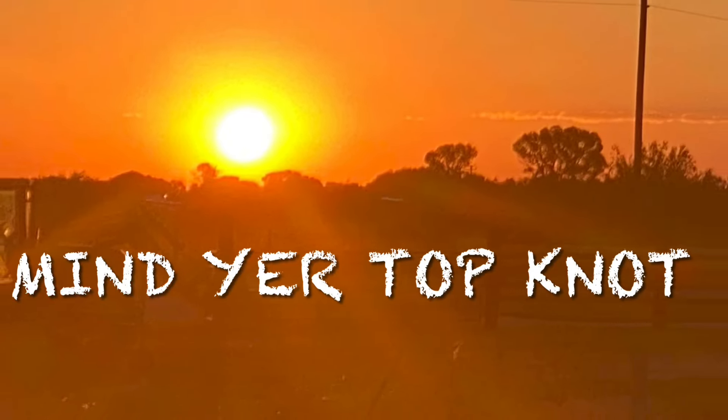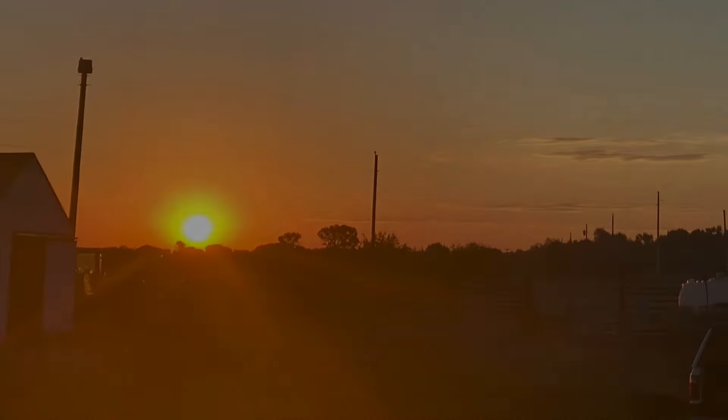I hope you enjoyed that little bit of living history. Look for our next Rendezvous video to come out soon. Happy trails.